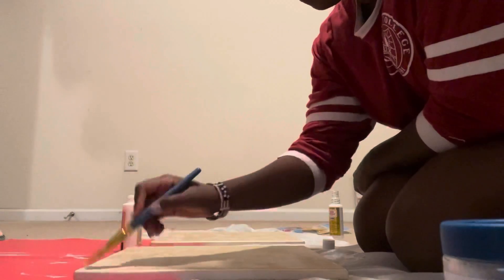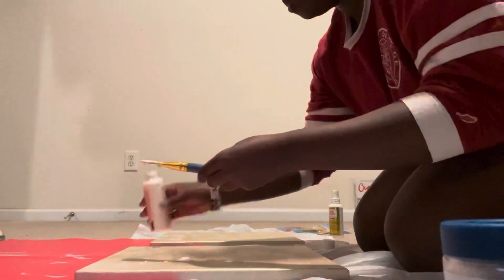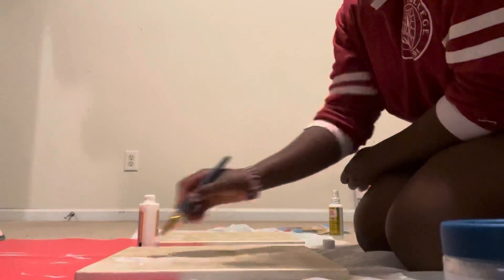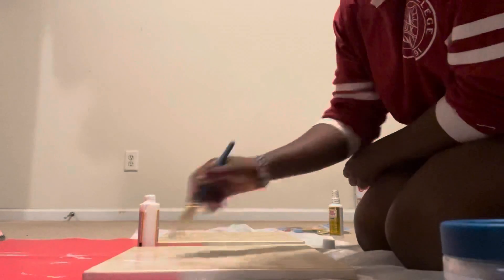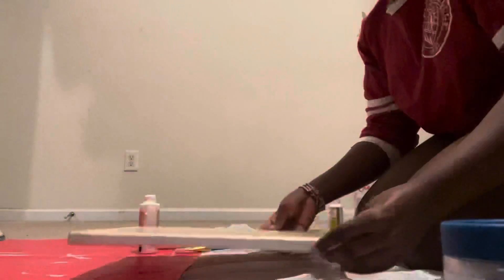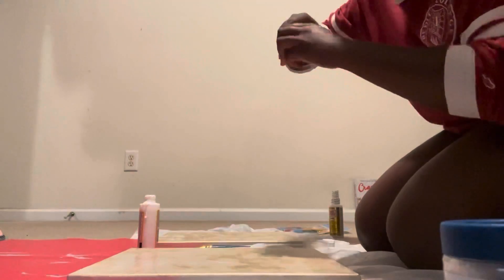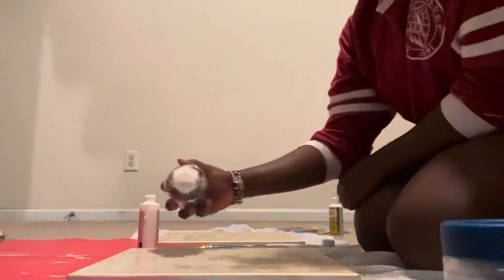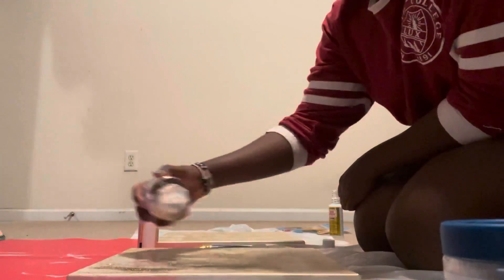With the Mod Podge, it was super easy and simple. I was pouring it onto the paintbrush because I wasn't getting it out of the bottle easily, and I just started going at my canvases and painting the Mod Podge on — no rhyme or reason, no particular direction. I was really just making it very random because we want it to have the gradient effect. There's really no way to mess this up, guys.